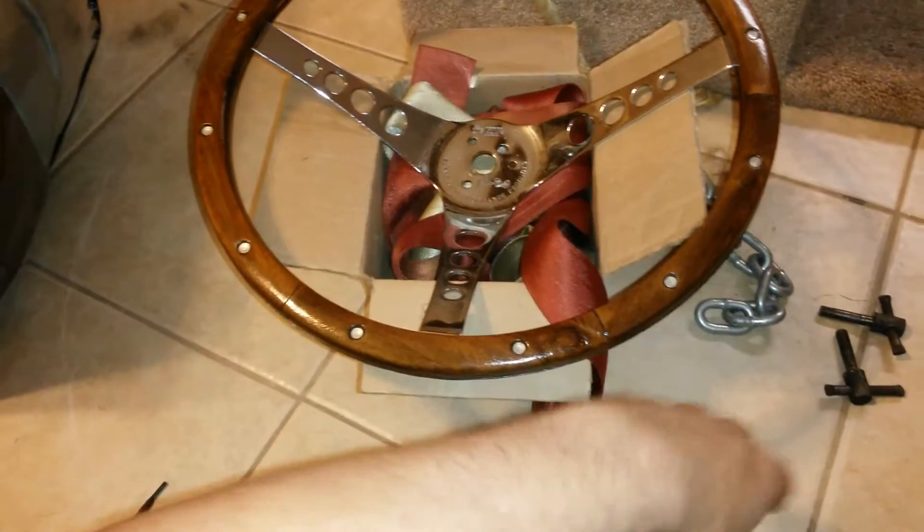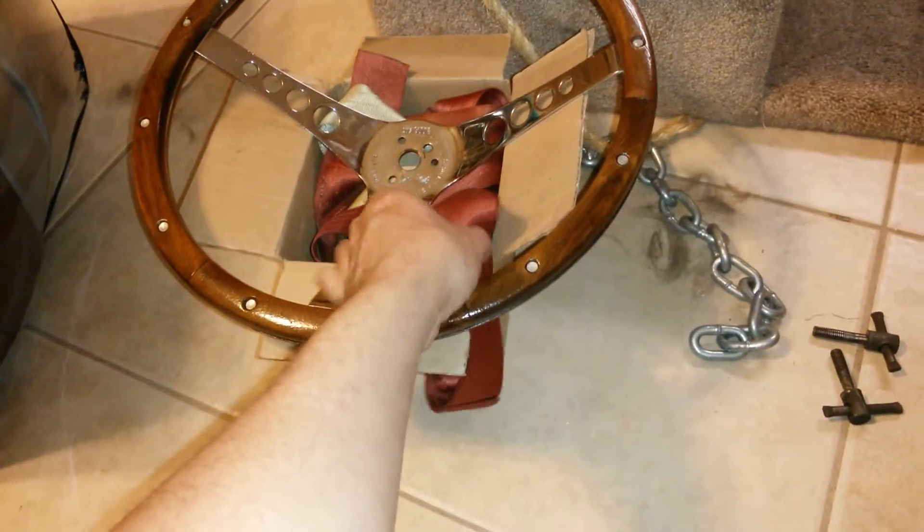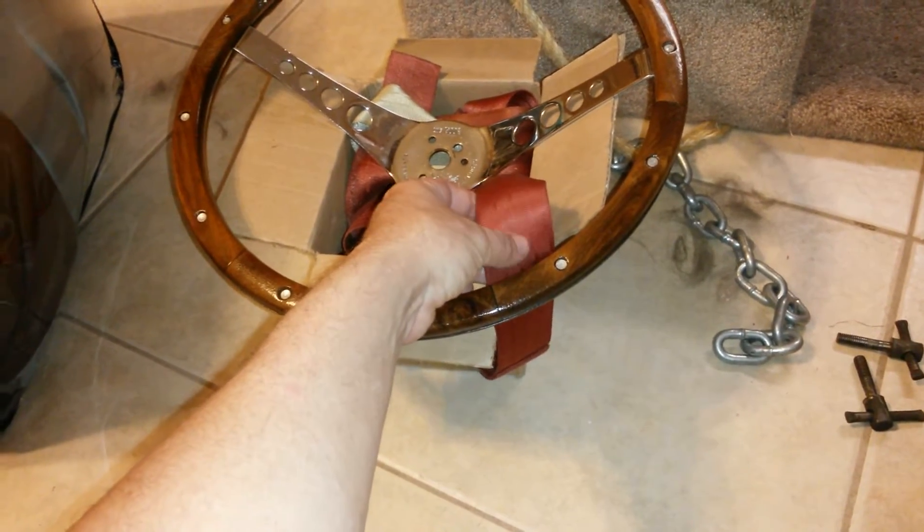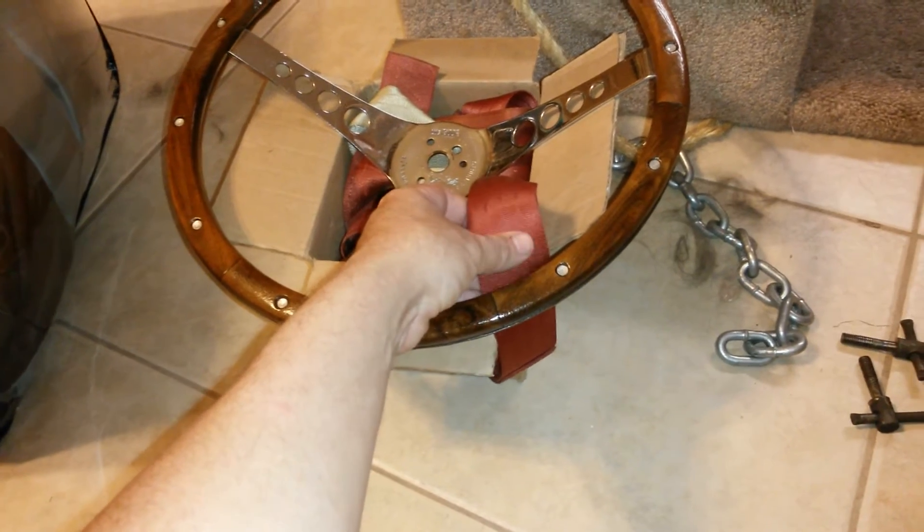You're probably wondering what the seatbelt's for. That's for if I do a bone stock car again. This is great — if you ever want to strap your door shut in different areas, wrap it with seatbelts as much as you can, and duct tape. Works great.